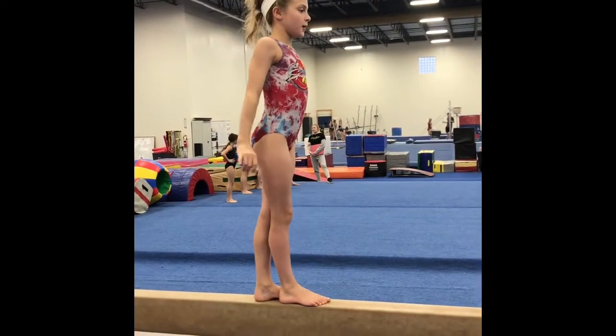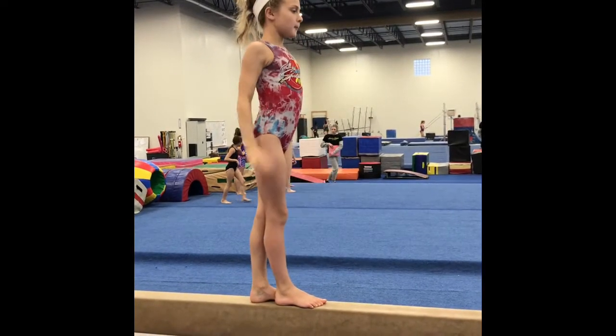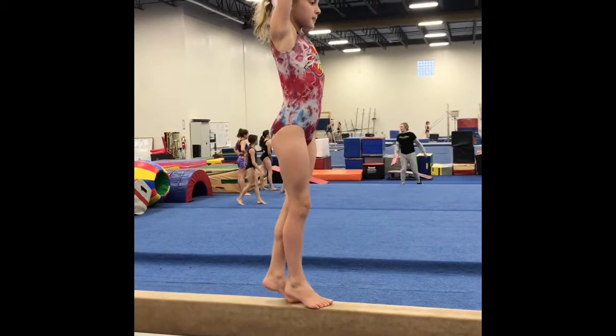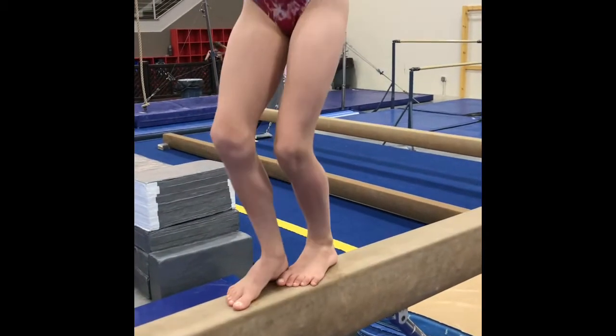Here I'm just having her practice the same things that we did on the ground onto the beam. I always like to remind my gymnasts to go slow and really focus on straight legs.